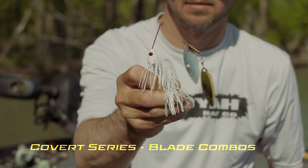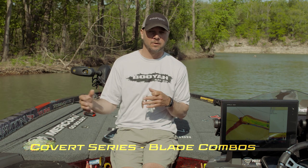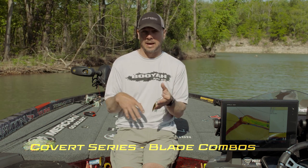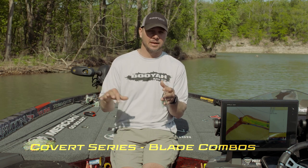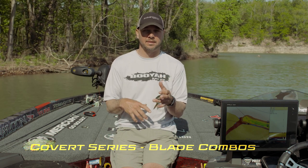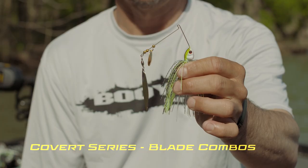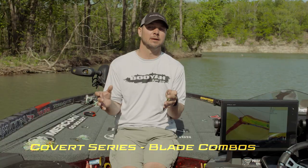This is the double willow leaf combination. I throw this a lot when the water is clear. I like to slow roll it — water temperature 50 to 60 degrees, right before they spawn, off the rocks and things like that. The key with double willow is I'm able to move the bait pretty fast and it sinks a lot faster than a Colorado blade, so I can get it down there in clear water and get bites without staying near the surface.